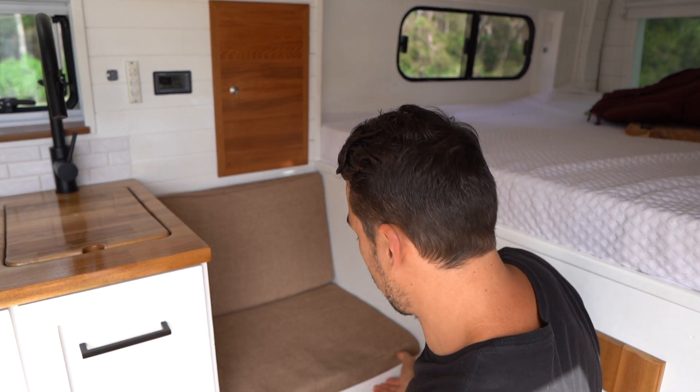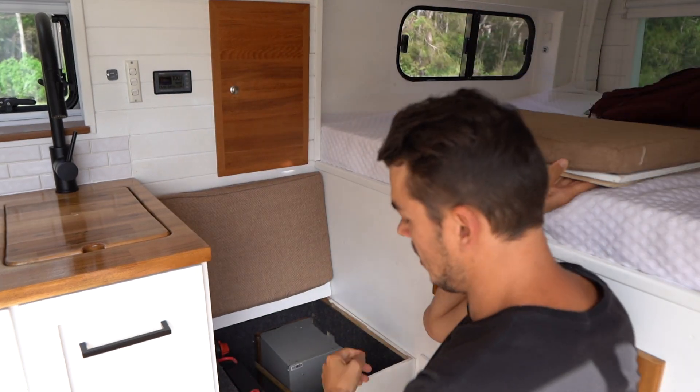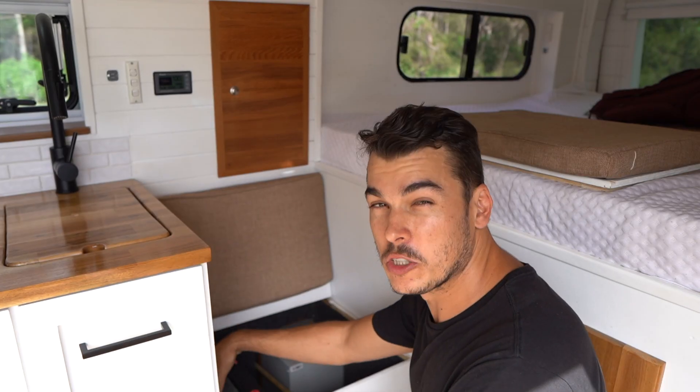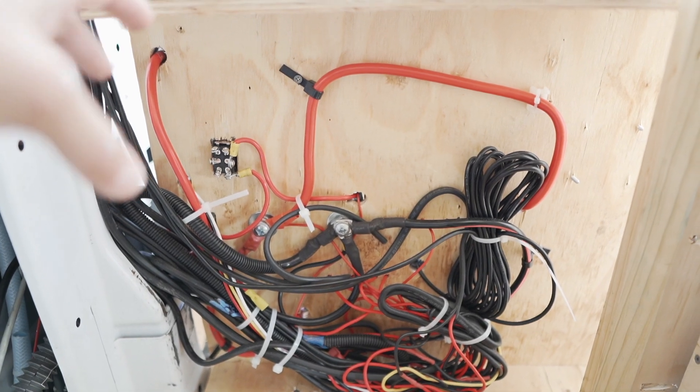If you want to get a better look, the top lid comes off and then this whole seat actually pulls up. That gives you better access to the back of this componentry where all the wires are kept and the battery, if we ever needed to replace it, because it is quite tight in there. I've drawn up our complete electrical diagram, so I'll jump into the screen and try and explain it all as best I can.